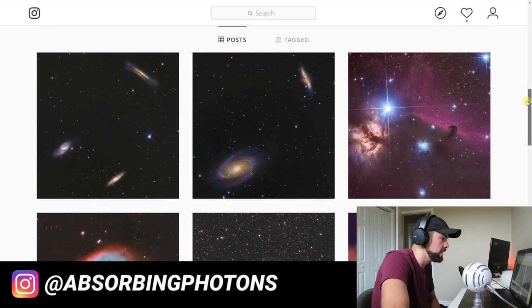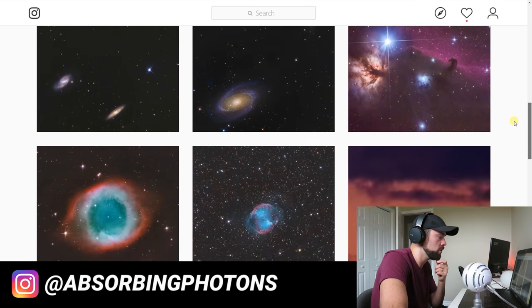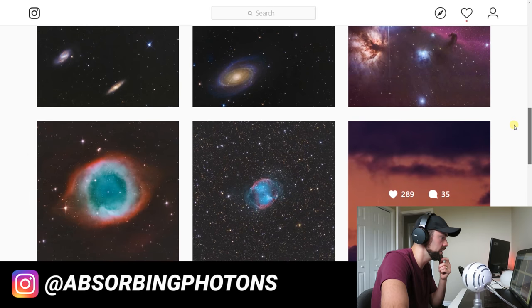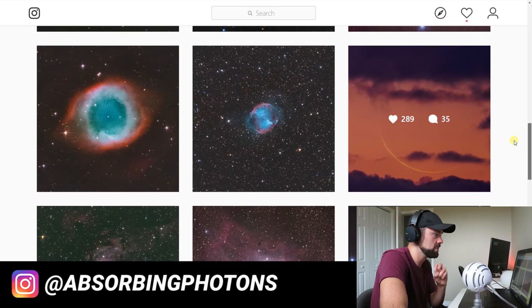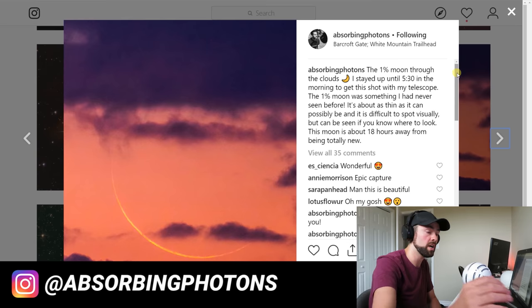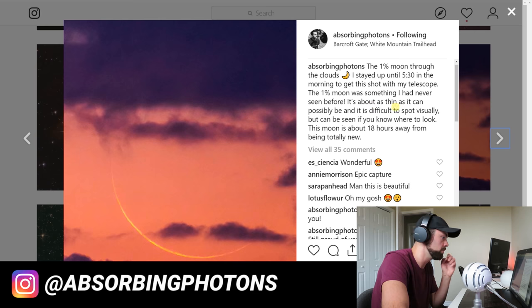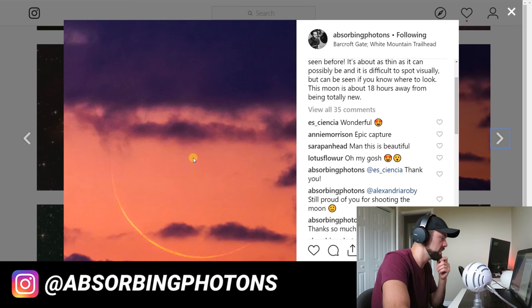This is Brian Fulda, and he's got an excellent gallery — a really nice balance as a whole. You can tell he's taken time to really master each photo before sharing. This one really stood out: the 1% crescent moon. How many of you have ever shot a 1% crescent moon? Everything has to come together — right conditions, you have to find it, and it needs to be low to the horizon. The clouds just made this photo so special with those beautiful sunset colors. That razor-sharp crescent moon — absorbing photons is his Instagram handle — I thought that was excellent.